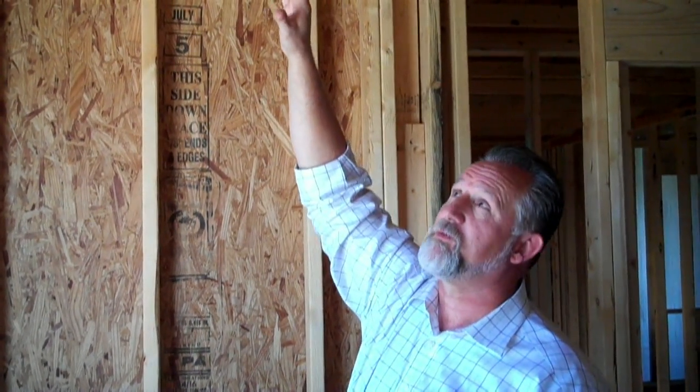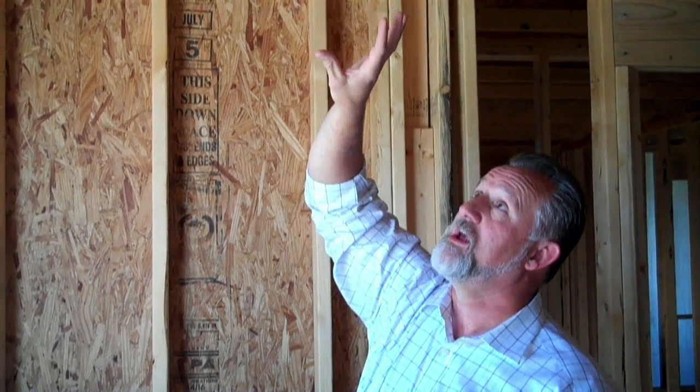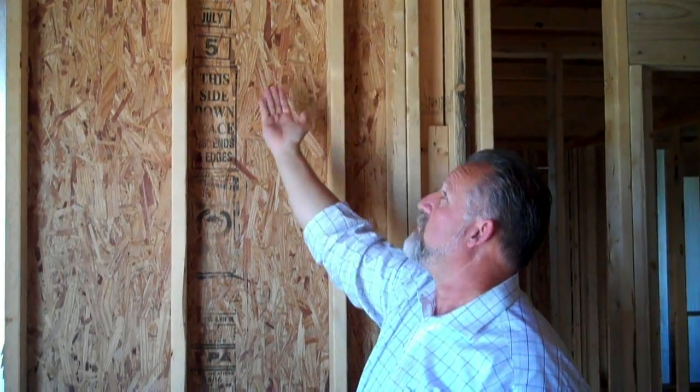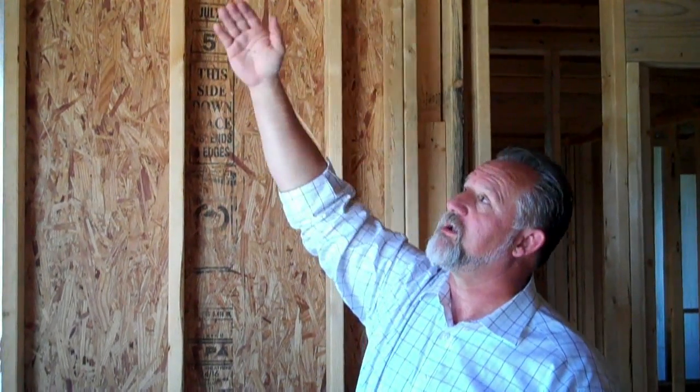Up and through here, these are called baffles, and circulation has to happen up in the attic. Otherwise it gets way too hot up there, so you have to have circulation through the roof vents and through the soffit vents on the other side. This house will actually breathe — every house has to breathe. It's vitally important that you get this in properly, flat and level, so when you put your sheetrock up you're not getting a wavy effect.